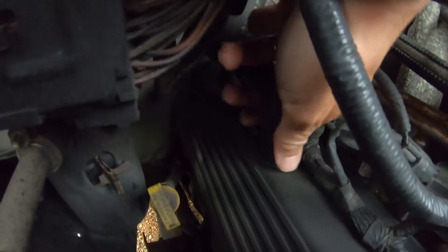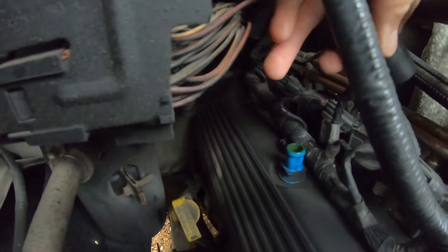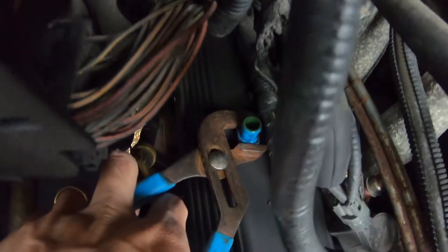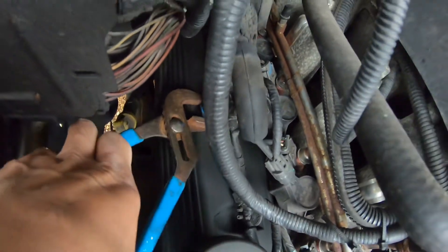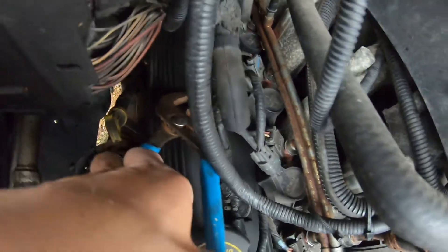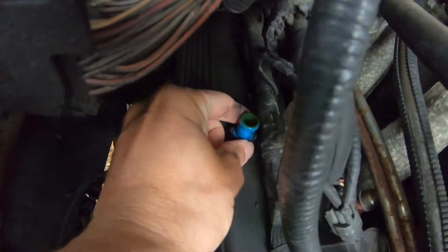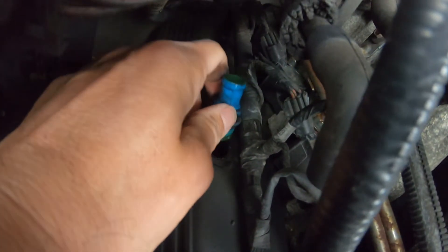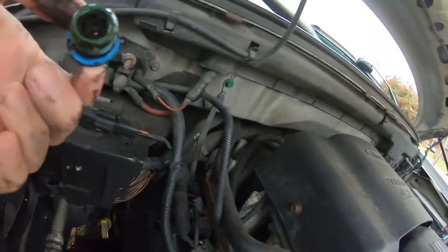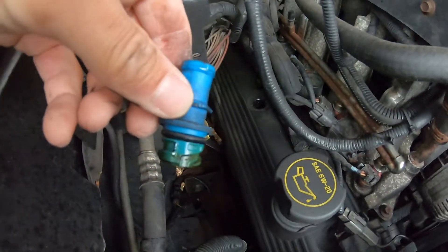I'm going to disconnect this hose. Put a pair of pliers on it and then just twist it — lefty-loosey. Once it's loose, you can twist it out. Let's pull it out. Sounds like this one still works fine. There it is.